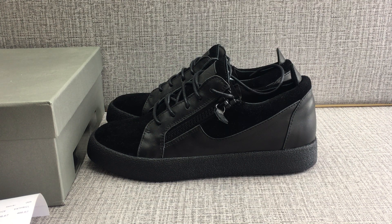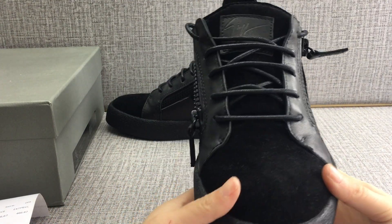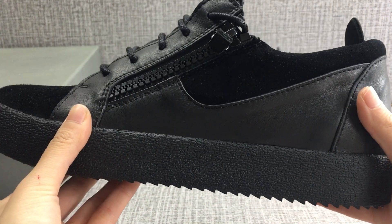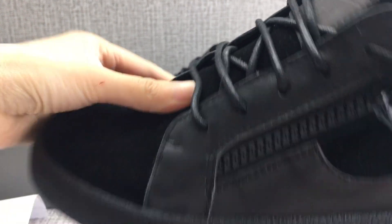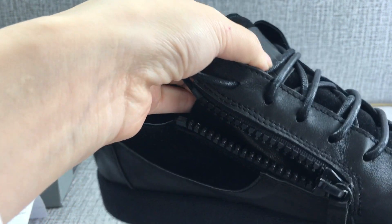Hi guys, welcome, watch my video. Today I have another pair of shoes to show you. They are very high quality materials, slim fit. Look at the details — the vamp material is suede, the quarter material is calf skin. This is a classical label. The design is a signature on the top of the tongue.